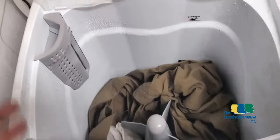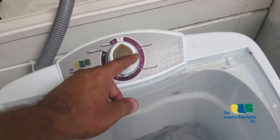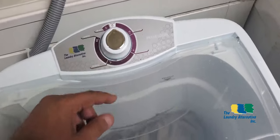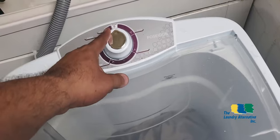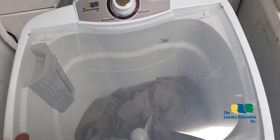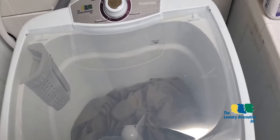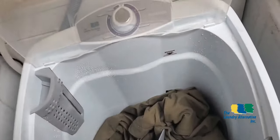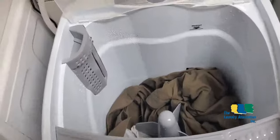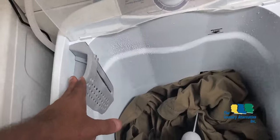I can refill the washer with fresh water and start rinsing. The ideal time for rinsing is between 2 and 4 minutes. After the washer shuts off, drain the water. You can do a second or even a third rinse if needed. During the final rinse, while the washer is filling with water, you can pour some fabric softener or even vinegar into the dispenser.